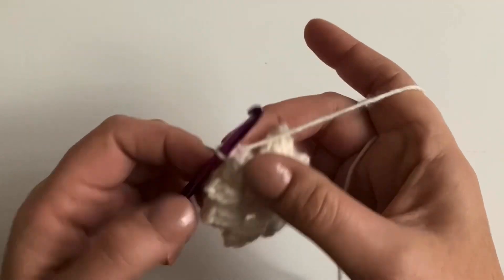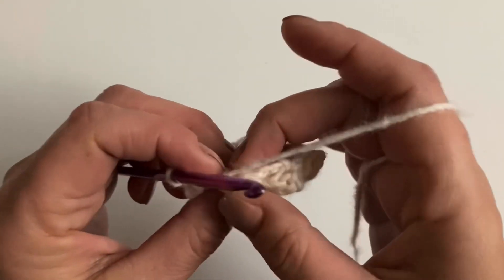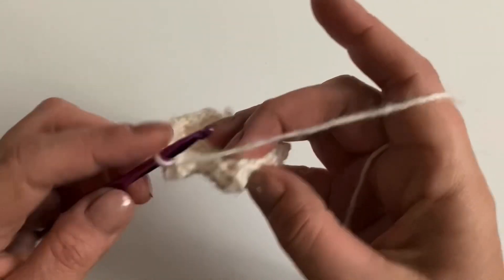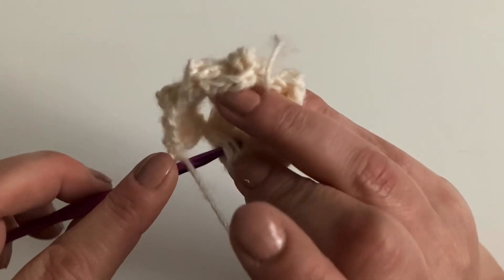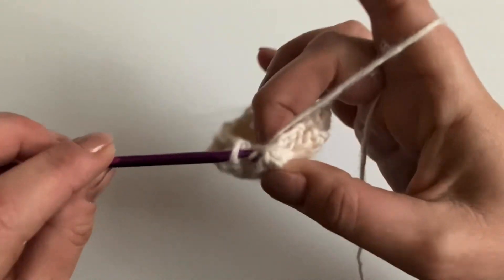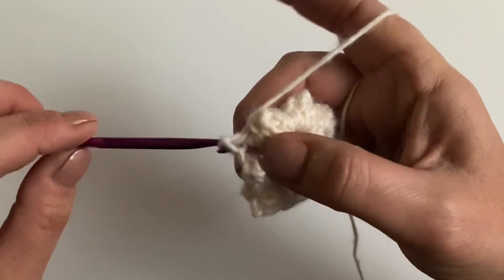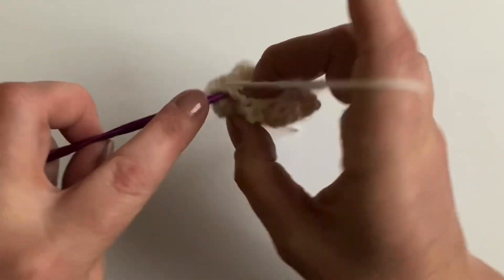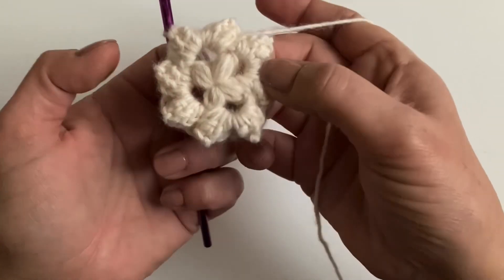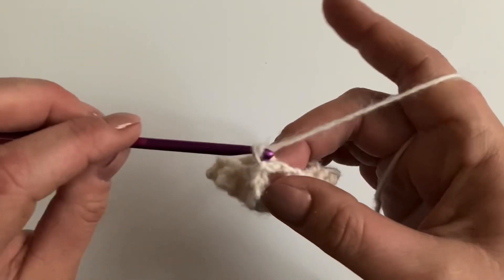After your last stitch, chain one and hop across. Slip stitch into the first popcorn stitch you made, then slip stitch into the corner. That's how it should look at the end of round two.